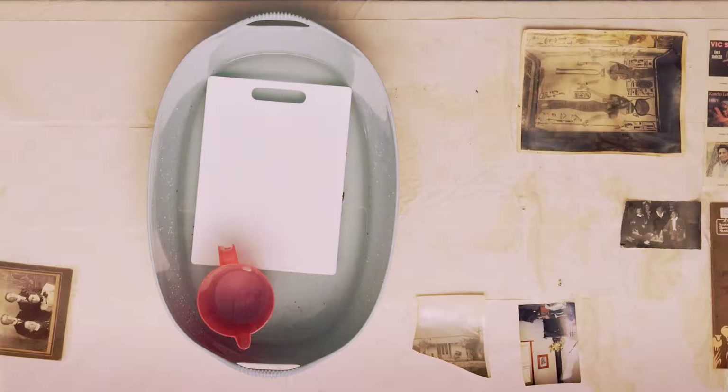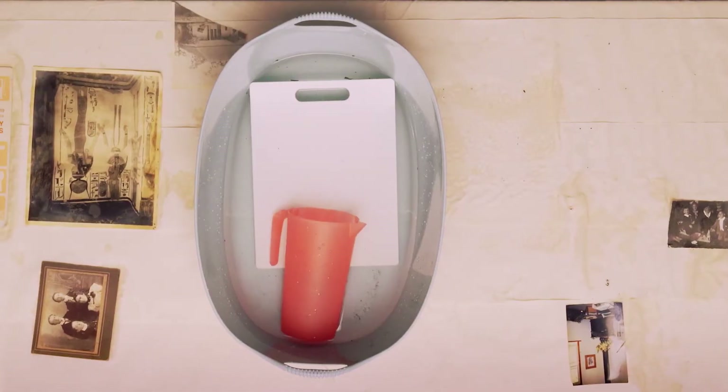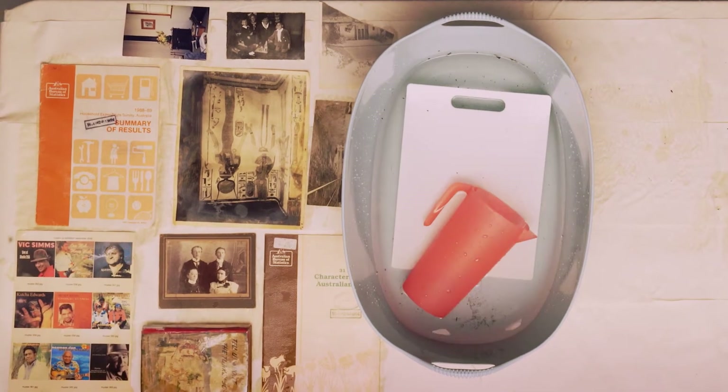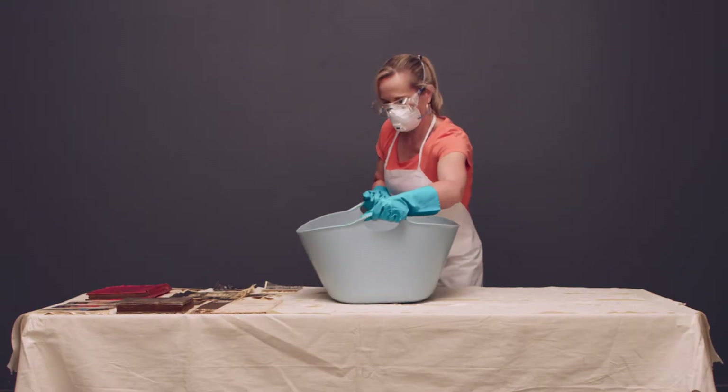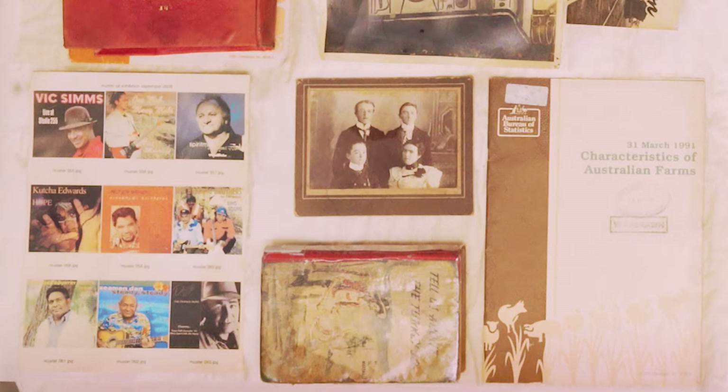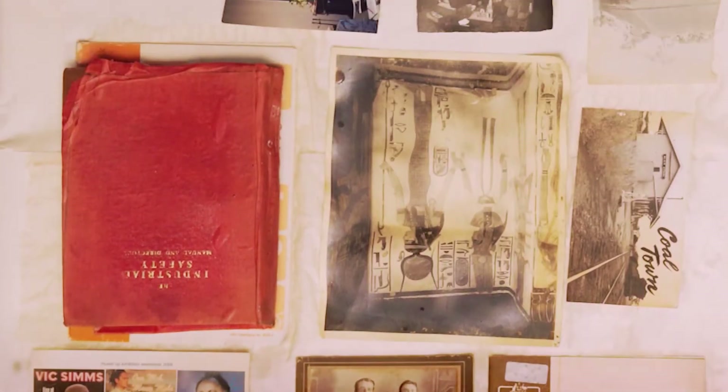To air dry your items, place them on top of sheets of absorbent material and continue to replace the material until your items are completely dry. Photographs should be placed image side up and avoid touching the surface.